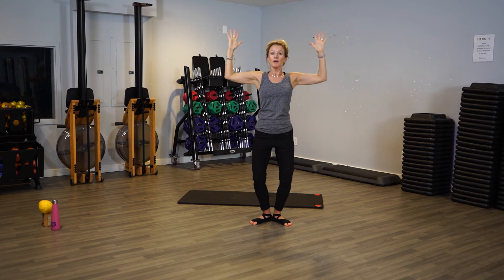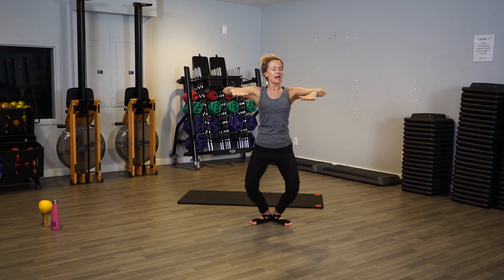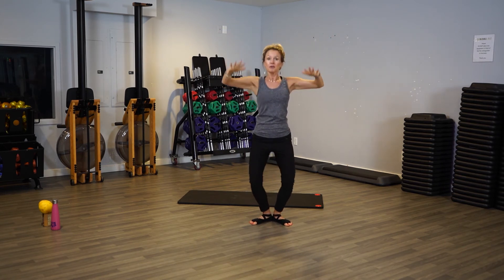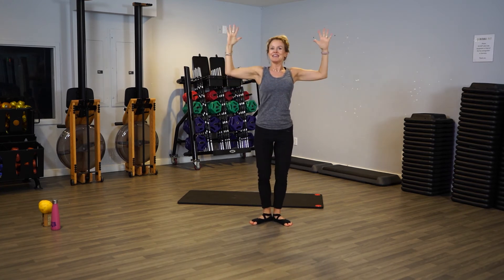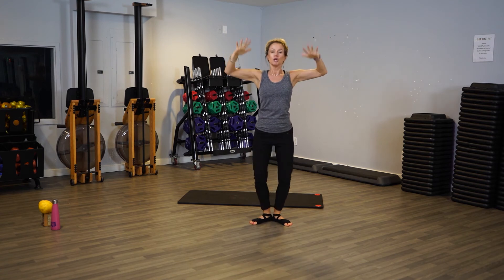Want a little extra? Okay, let's do this — let's go down and up, down and up. We go down, straighten the legs, down, zip up the thighs. Keep focusing on the arms though — the legs are just extra fun. Keep going, strong arms. Four, three, two.